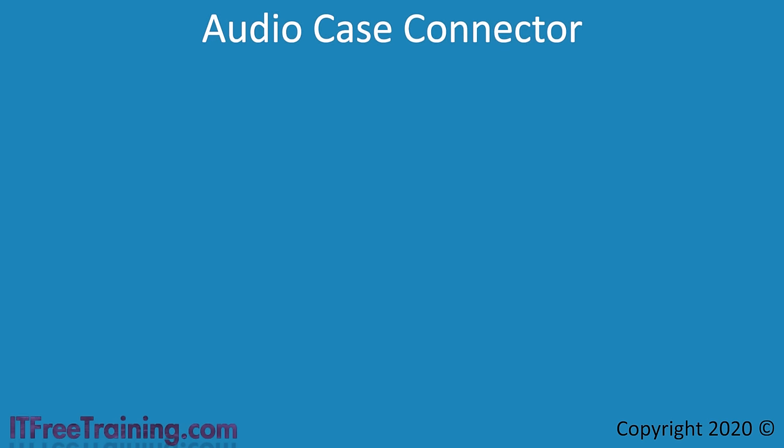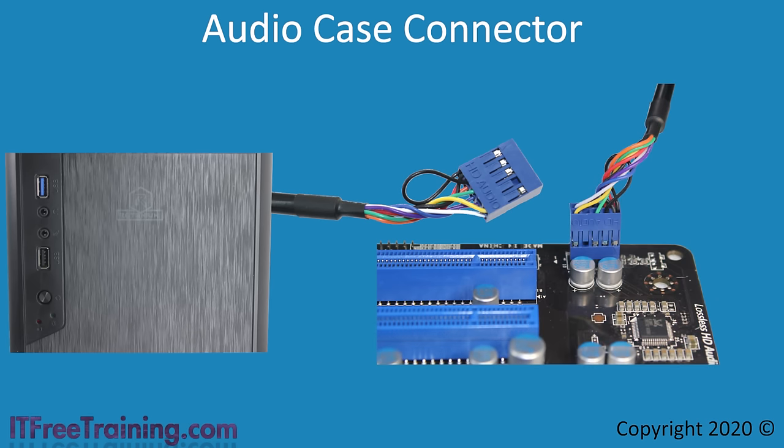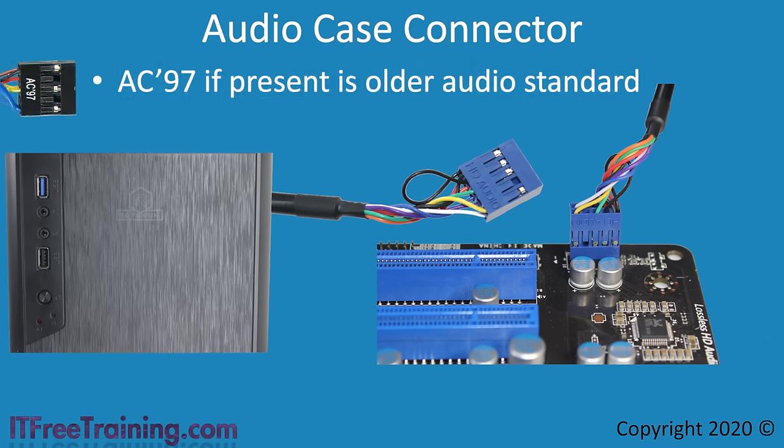The next common case connector I will look at is the audio case connector. Most computer cases have a headphone and microphone plug; to attach these to the motherboard you must have an HD audio plug, which connects directly to the motherboard. In some cases, you may also have an AC97 plug on the same cable. AC97 is the older audio standard, replaced by HD audio. If your motherboard and case support both, always use HD audio — it has a lot of features AC97 does not, and most importantly, improved audio quality.